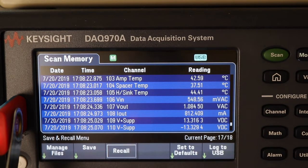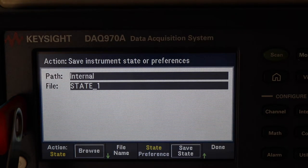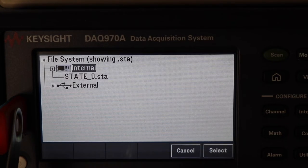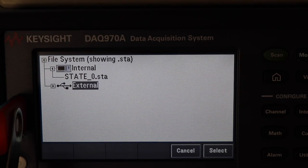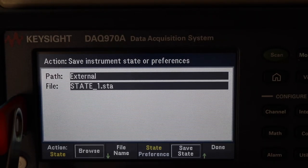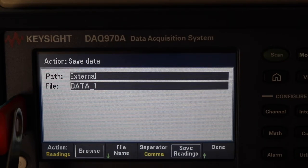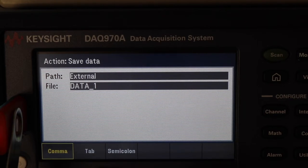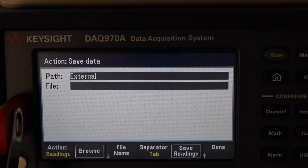Let me save. Manage file — so locked. Save. Path: internal file state 1. Let's browse — that's going to go to external. Select. Readings — save readings, Data 1. Separate as a comma — we can have a tab, I like a tab. Save readings.